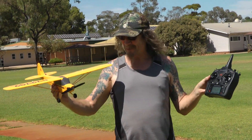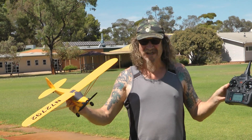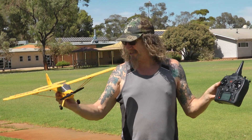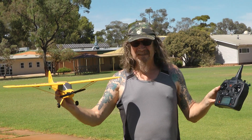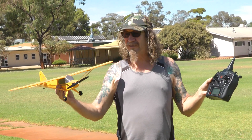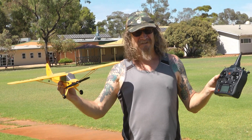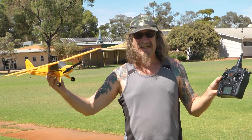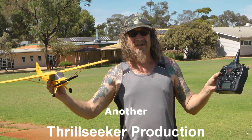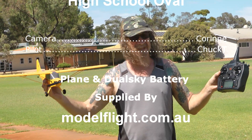Well as you saw there, I don't think there's going to be any complaints with this plane — it flew really well. It did everything I asked of it, everything you could want it to do. I need some practice with my landings. I'd like to thank Corinne for filming for us — it's pretty warm out here. And thank Mike from Model Flight for supplying the plane. Next chore is to try and get the floats on it and we'll see if we can find some water that we can fly off of. Might not be this week, might be next week, but we'll get there.